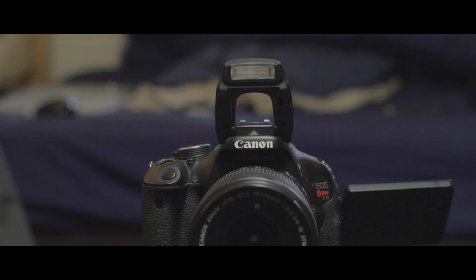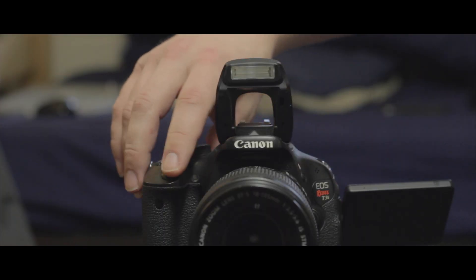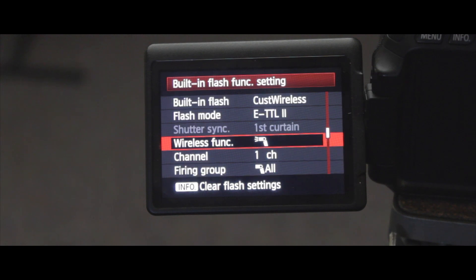There are three different modes that you can play around with, but the one you need to worry about is the one in the middle with just the wireless flash icon. Your transmitter will still go off, which is kind of annoying if you don't want that to happen, but fortunately compared to the light of the flash, you can hardly notice it in the photos.